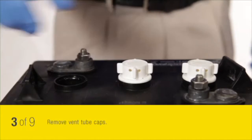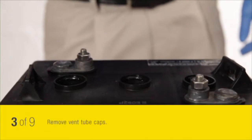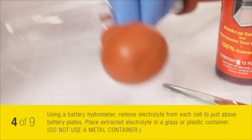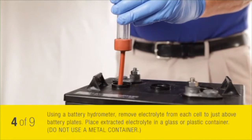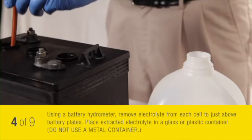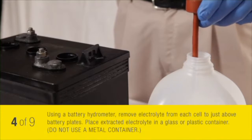Remove the vent tube caps. Using the battery hydrometer, remove electrolyte from each cell to just above the battery plates. Place the extracted electrolyte in a glass or plastic container. Do not use a metal container.